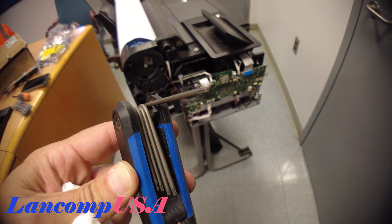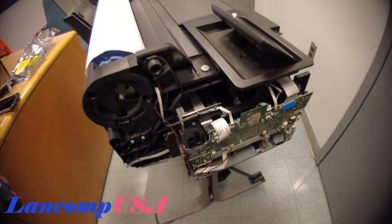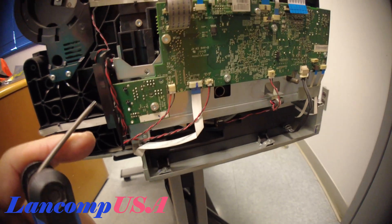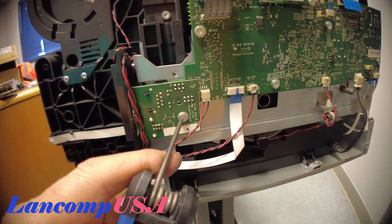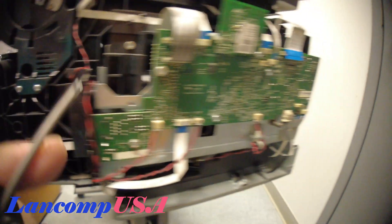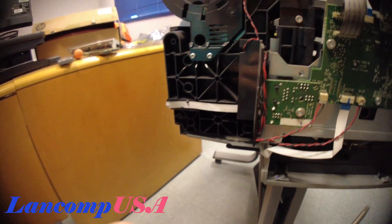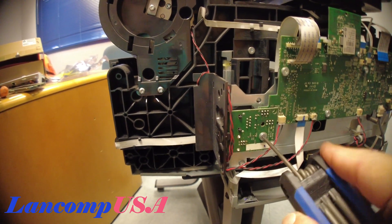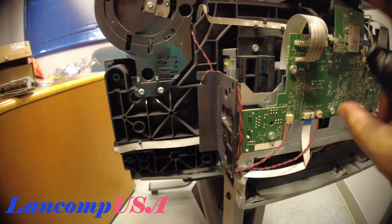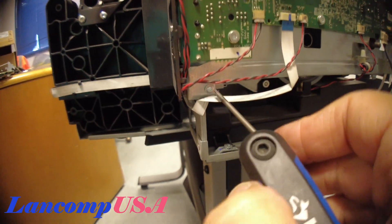You need a hex or torx — this one is a T10. Basically what you need to do is remove one here, one here, one here, one here, and one here. I'll remove the others much quicker just to show you. This is how it's being done — and not this one, this one on the bottom right here.